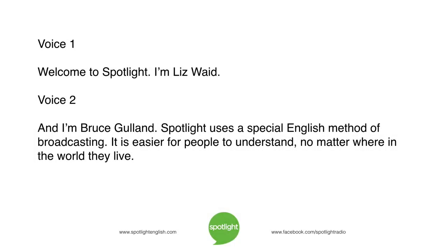Welcome to Spotlight. I'm Liz Waid. And I'm Bruce Gulland. Spotlight uses a special English method of broadcasting. It is easier for people to understand, no matter where in the world they live.